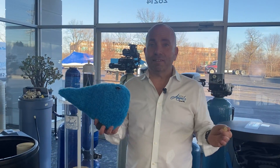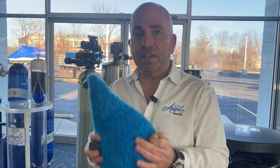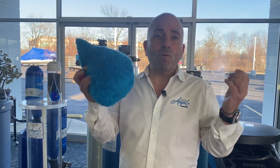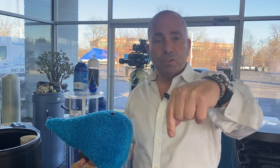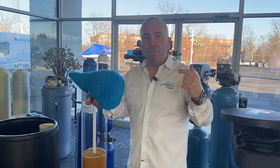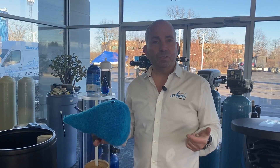That makes your eyes widen and says: what should we do? Well, you need to get educated as to what you can do for your family. A water softener will take out a couple of contaminants. You can check out our EWG video — we'll post a link below. You can also go to the EWG website to find out what contaminants are in your water.